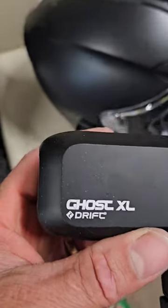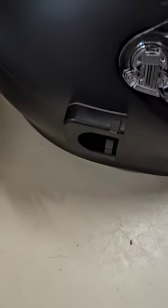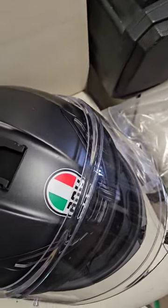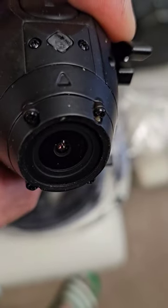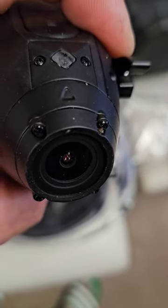If you want to mount the Ghost XL Drift motorbike camera on the side of your crash hat or on the top of the crash hat, what you've got to do is rotate the lens so that this arrow here always points up to the sky, so you can actually turn that around.